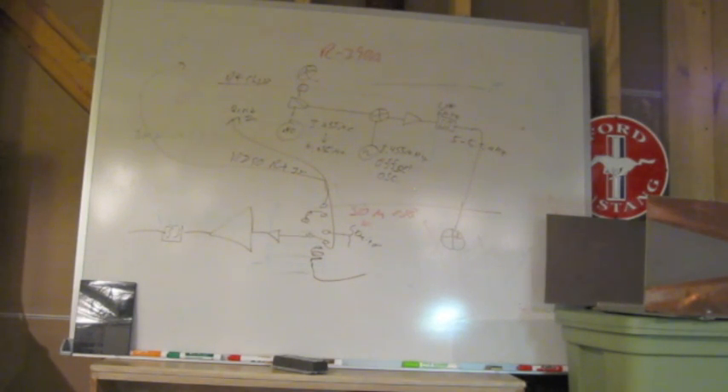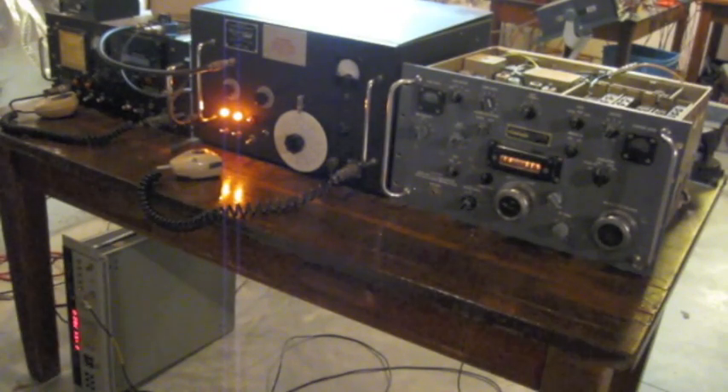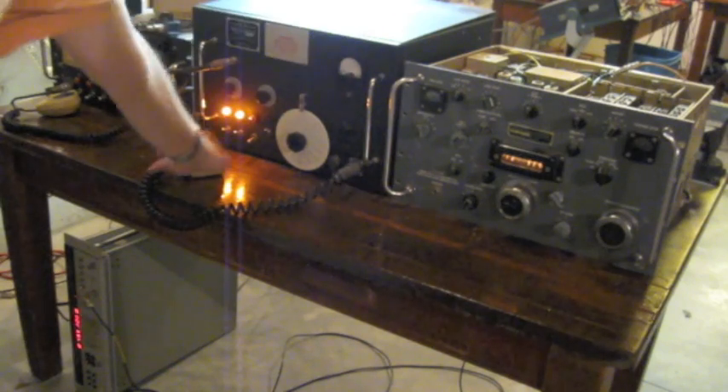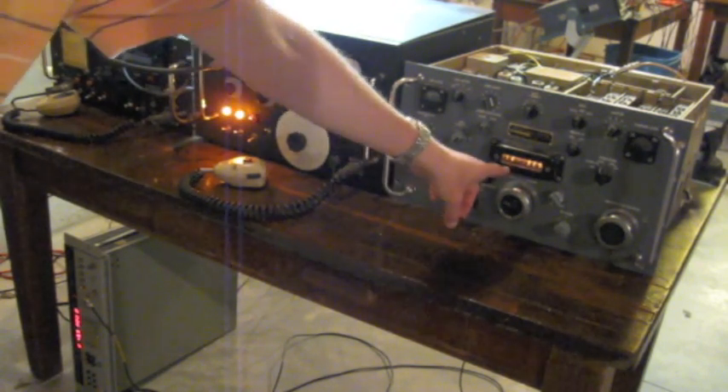So this is basically what was done to make the R390A work in concert with a single sideband transmitter and have an R390A transceiver. Okay, here's the setup. Down here on the floor, that's the offset oscillator at 8.455 MHz. I found that another 300 Hz of offset helps, because something's off by 300 Hz somewhere — probably the VFO inside my transmitter. Here's the single sideband transmitter — everything is controlled by the R390A, which is right there.